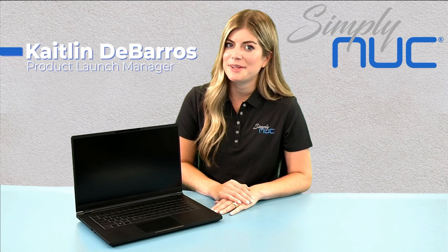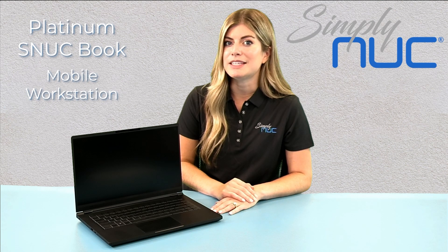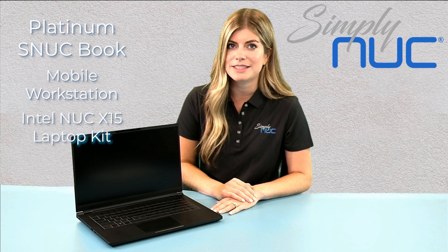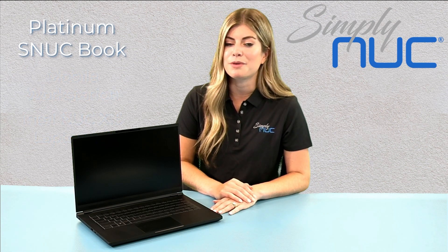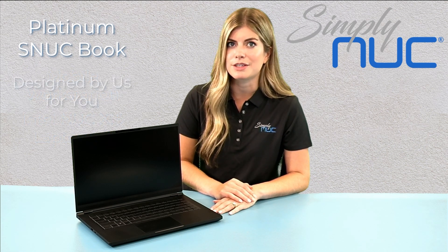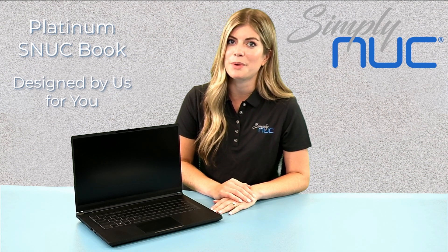Hi, I'm Caitlin and I'm the Launch Manager here at Simply Nook. Today I'm excited to introduce you to the Platinum Snookbook. Platinum is Simply Nook's latest mobile workstation and is based off the Intel X15 laptop kit. To create the best product possible, Intel conducted research and spent hours interviewing groups of engineers and content creators to learn more about the features and designs they valued the most in a mobile workstation laptop.